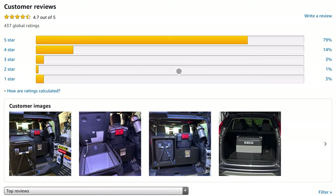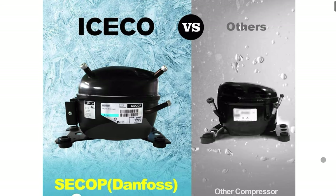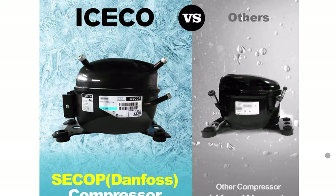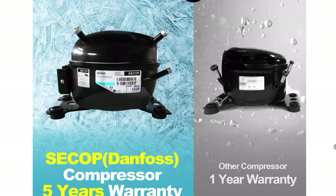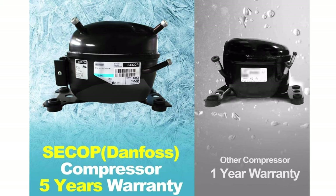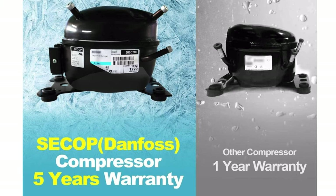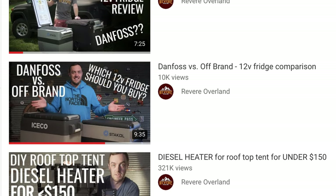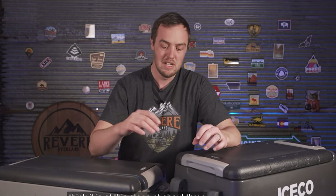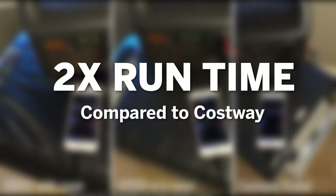I started digging in trying to figure out why their fridges cost more money, and I think the short answer is the compressor. The compressor is what actually cools your food, and if you look at what Dometic, Engel, or ARB uses, they all use this C-COP or Danfoss-style compressor — much larger, higher quality. In the case of Iceco, they warranty it for five full years. And does that translate into better performance? I was watching a Revere Overland video where he compared an Iceco fridge — the same one I have — to an off-brand Chinese one and shockingly found double the runtime. So it's twice as efficient.